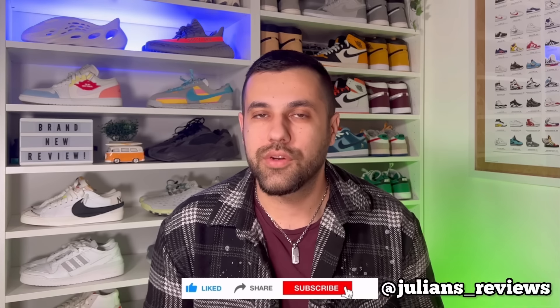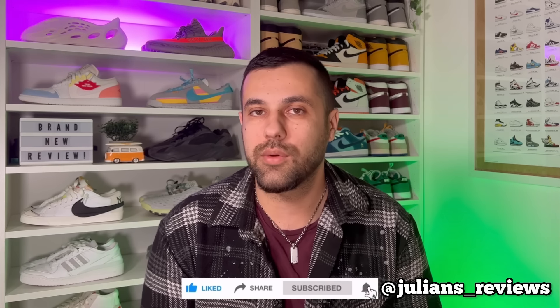Hello guys and welcome back for a brand new review. If you're new to the channel please make sure to press the like button and subscribe. You can also follow me on Instagram to see what I'm going to review in the next few days. In today's video we're going to have a look at one of the latest releases from the sneakers app.